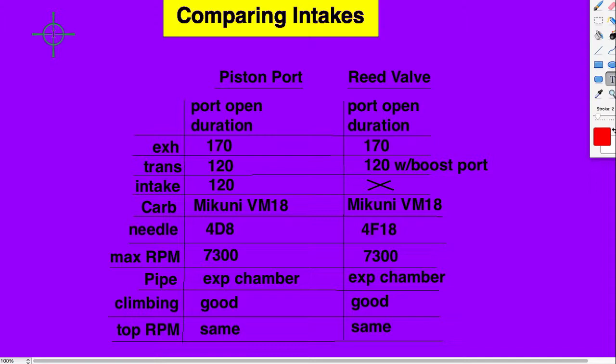They felt a little bit squeamish under 22 kilometers per hour, which is 14 miles per hour. Both of them felt really, really good for general use on the street. These are not set up to be racing engines, and I would recommend either one of them. But it's cheaper to have a piston port.